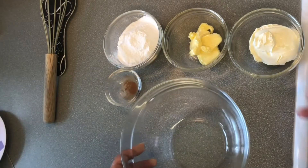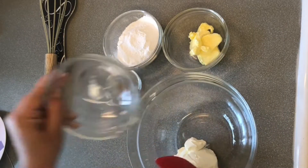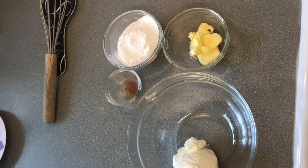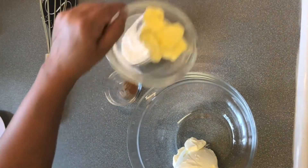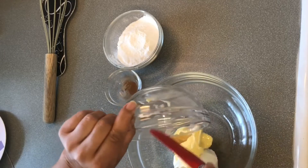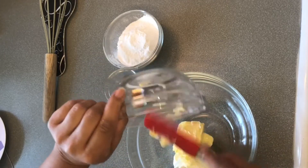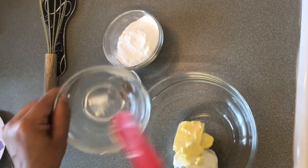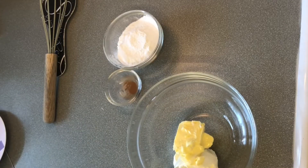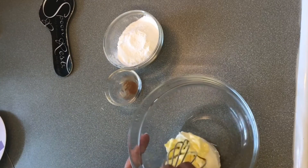Now we will put them in a bowl. This is a soft cream cheese, and butter. Now we mix it — you can also use an electric beater.